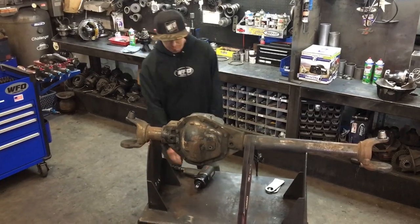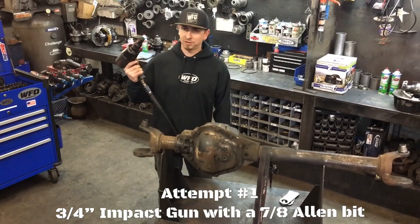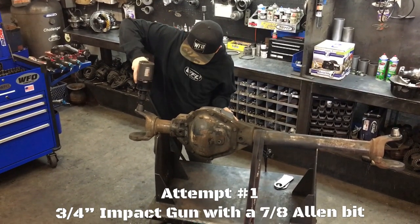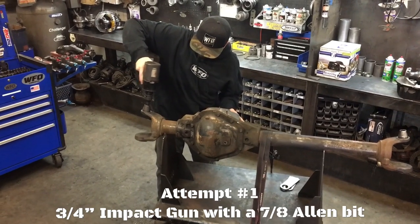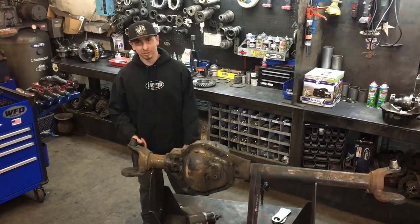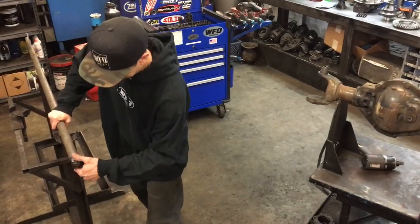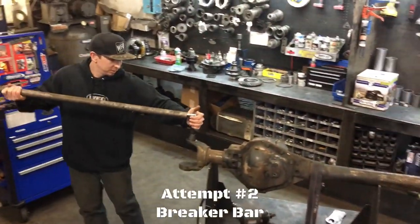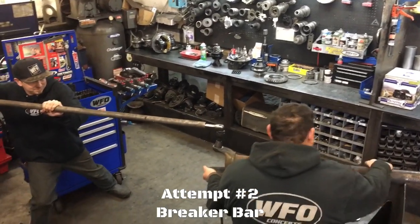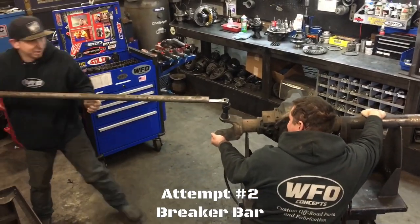Sometimes it works, sometimes it doesn't — so let's see how it goes. We've got a three-quarter inch impact and a seven-eighths Allen bit. Nothing. Obviously the impact isn't going to get it, so let's try the breaker bar. Give me a hand here, dude. Nothing. Didn't work.